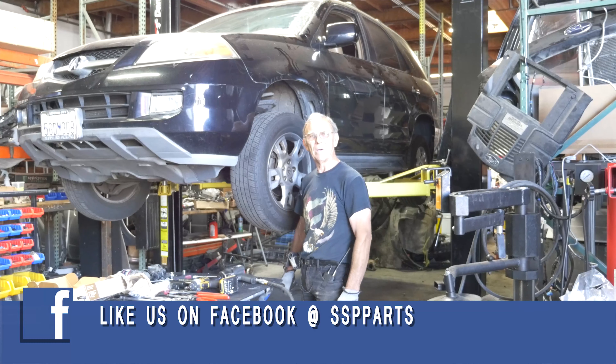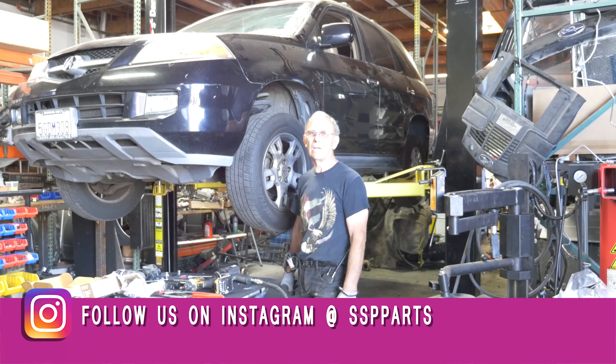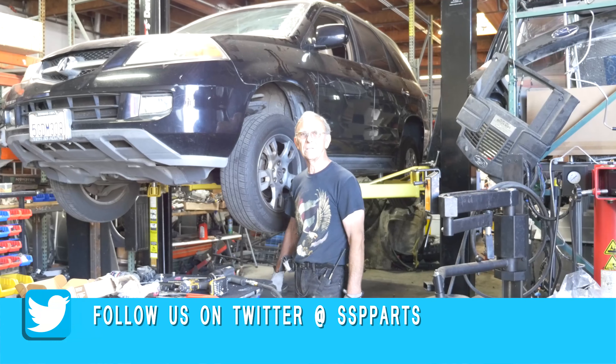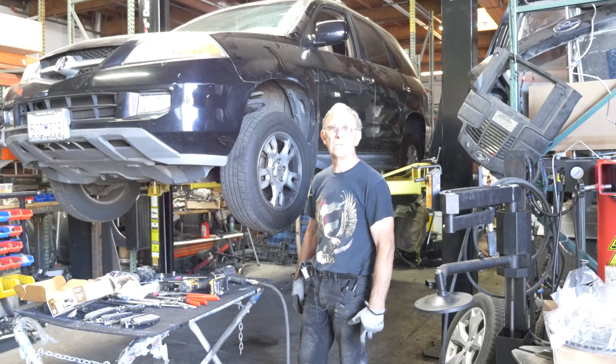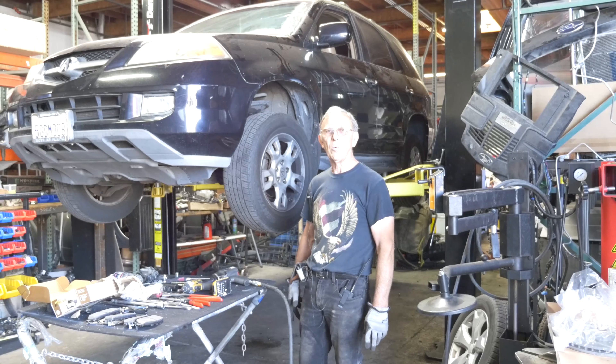Welcome to SSP Parts. We're going to be working on a 2005 Acura MDX and we're going to show you how to do the front disc brakes — how to remove the calipers, put new pads, and put new rotors on the front.